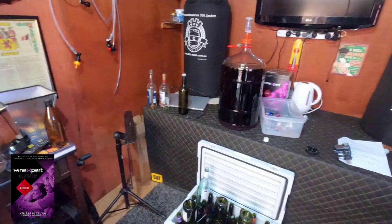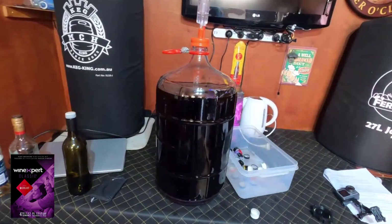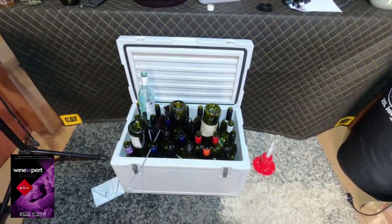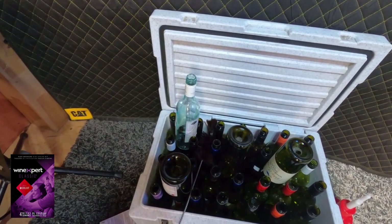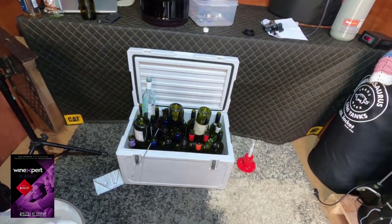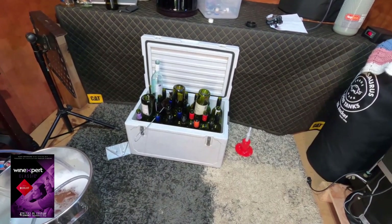Guys, it's been about four weeks now. We're going to bottle our wine. The wine is looking pretty good — it's cleared out really nicely, look at that. I've actually cleaned and sanitized the bottles. I have a white bottle there as a starter bottle — when I start my siphon, I'll put it into that bottle first so it clears out anything that might be there. It's going to be about 28 bottles, I believe, so I'll get into it.